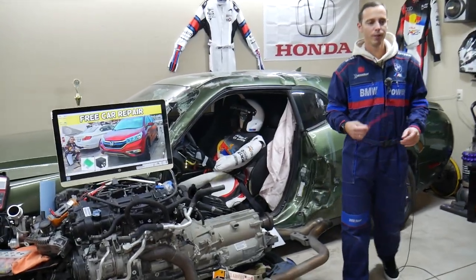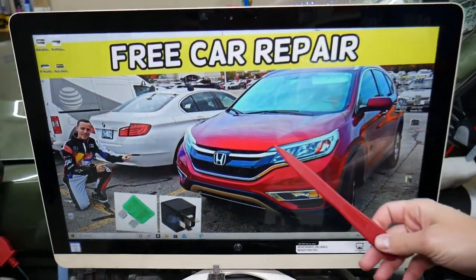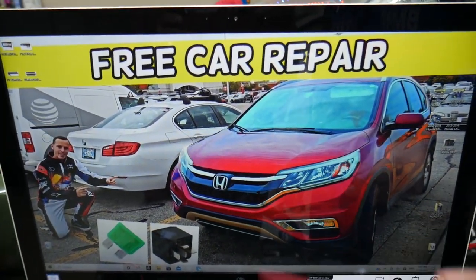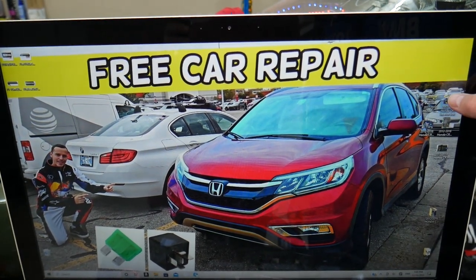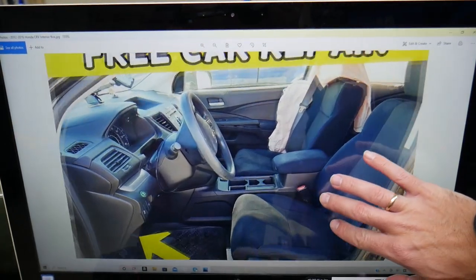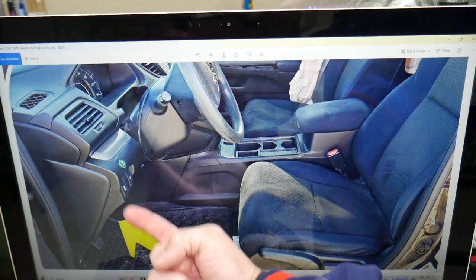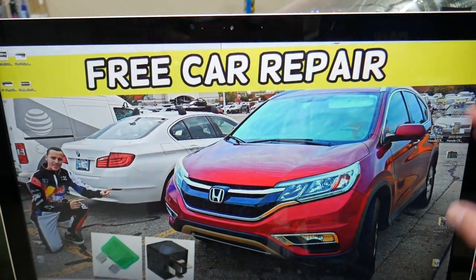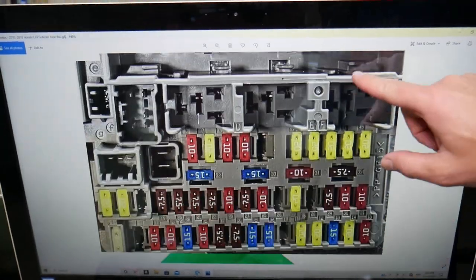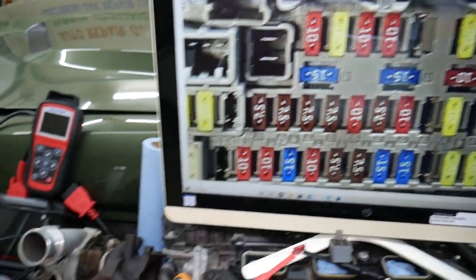For the power liftgate fuse location, we'll demonstrate on a 2015 Honda CR-V. There are two different fuse boxes and we'll be working in both today. The first one is on the inside of your Honda CR-V, under the dash. Look above the pedals, all the way in the corner on the left side — you will see a fuse box layout that looks just like this one here.